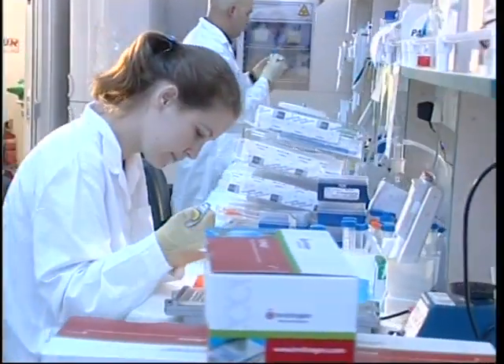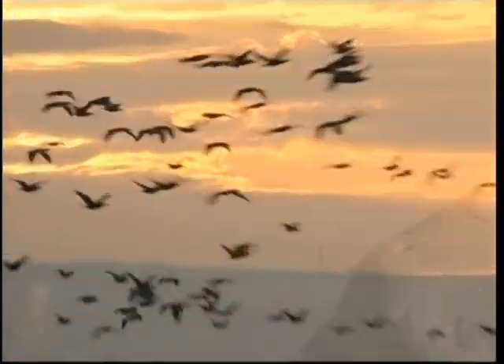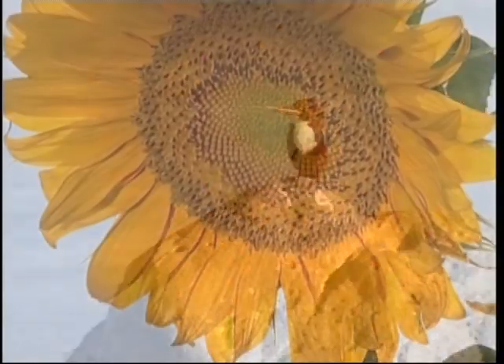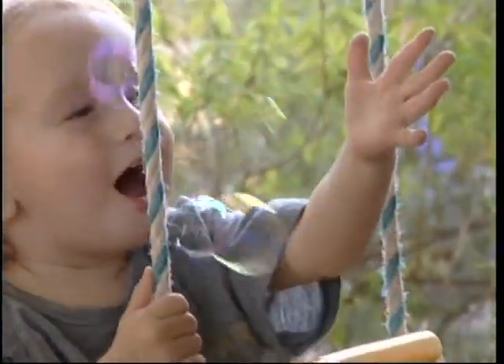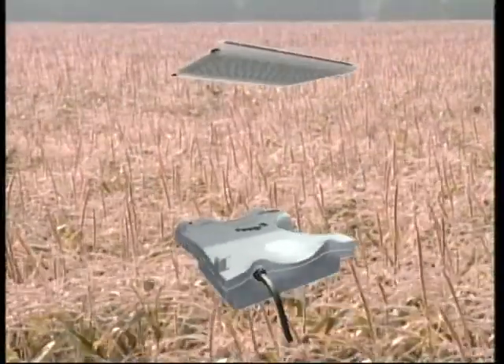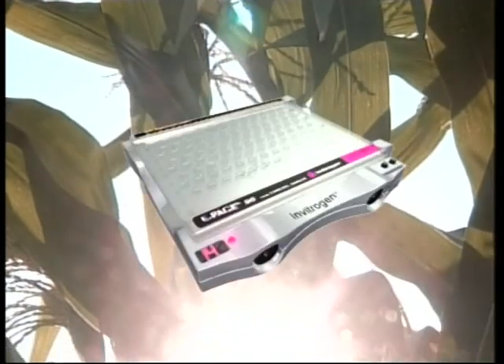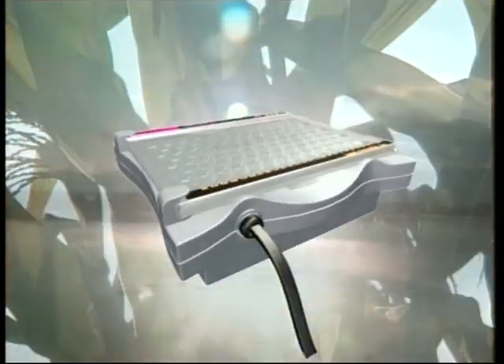Forget all about casting gels, running buffers and power supplies, and look at ePage — the first truly load-and-run protein electrophoresis system. So when you explore your proteins, either in the individual research lab or in the industrial screening facility, Invitrogen's ePage system is here to answer your needs.